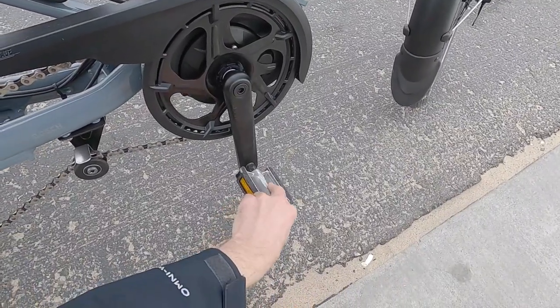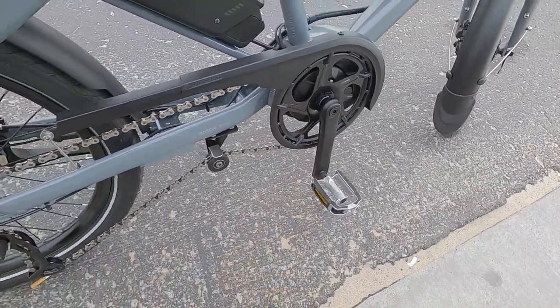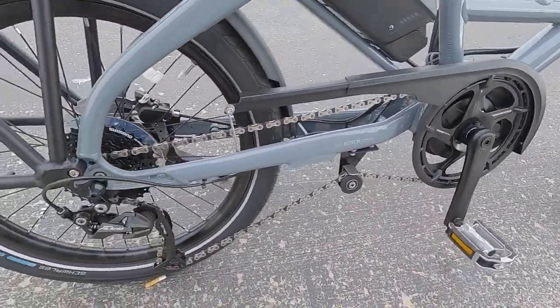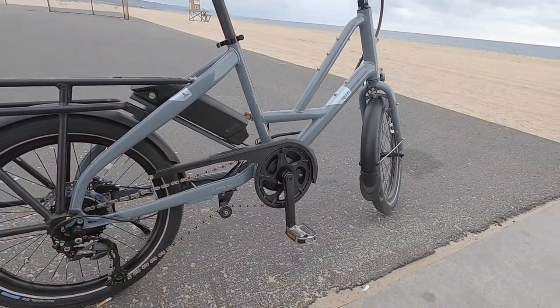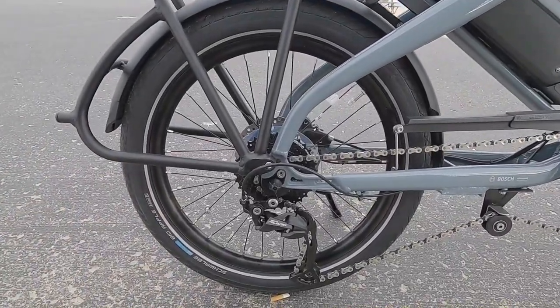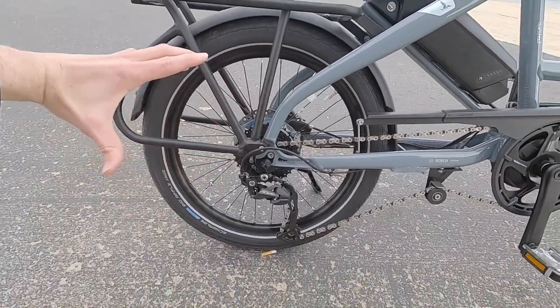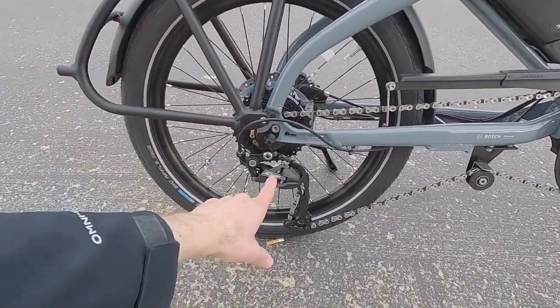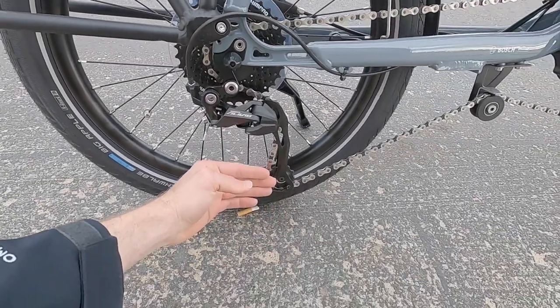The Welgo aluminum alloy platform pedals have a rubberized tread and are pretty decent compared to the fully plastic or folding pedals you see on some other bikes. In the rear there's a nine-speed 11-to-34-tooth cassette — a pretty wide spread — with Shimano Alivio, a step-up long-cage derailleur. It's a nicer part from Shimano.